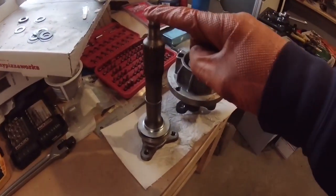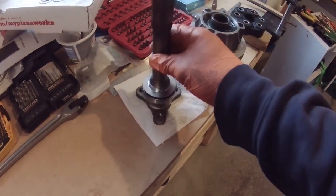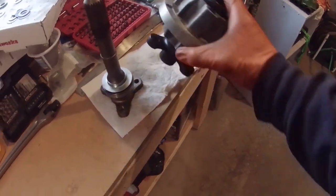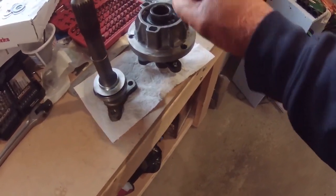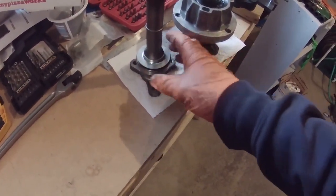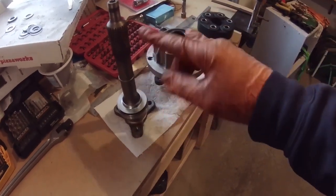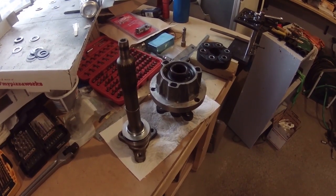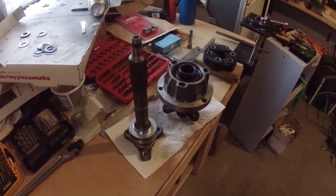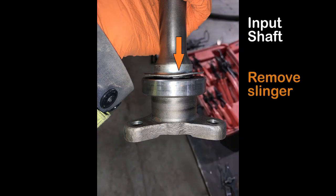I have the input shaft and the output hub back from the machine shop. I had a new bearing put on here - two new bearings go in here, new snap rings, and there are two rubber seals that go in here. I wasn't able to video taking these apart and replacing the bearings, but I have some pictures I'll include. I'm going to walk you through the process of replacing the bearings on the input shaft and the output hub. Starting with the input shaft - the first thing you have to do is remove the slinger, which in the picture is where the orange arrow is pointing to. That thing just prevents oil and debris from getting into the bearing.